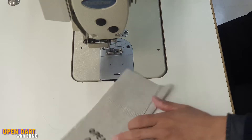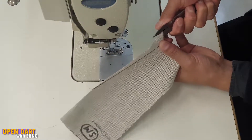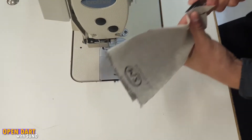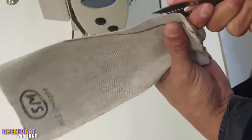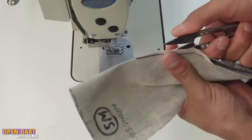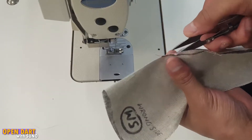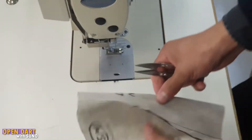The next step is to cut this dart open like I mentioned. You want to grab your scissors, push them in here, and we're just going to cut this open. Cut as far as you can go.